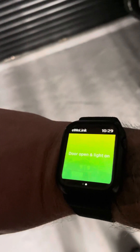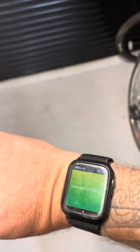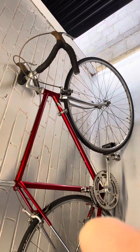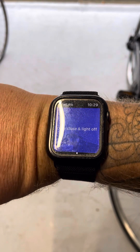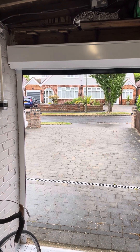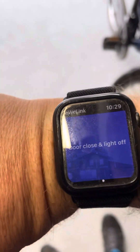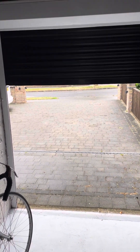Open door and light on — so if you were coming back and putting a car or a motorcycle in there, you just press your watch. That has opened the garage door and turned the light on. The other one I've got set up is close door and light off. I'll just press my watch. There we go — that's turned the light off and the door's going down. It's a really clever little system. It was a bit of a pain to set up, but I hope that helps you guys out.